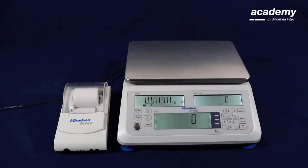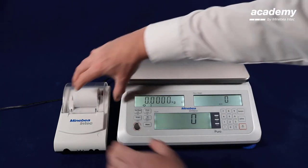Hello and welcome to Puro Counting Scale. In this video we are going to show you how to configure printout.